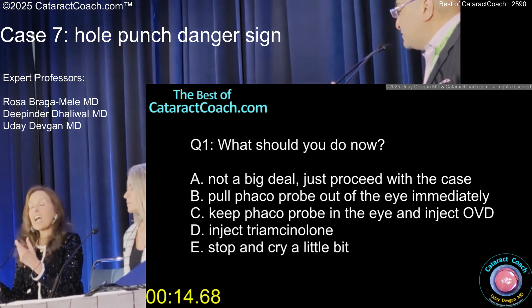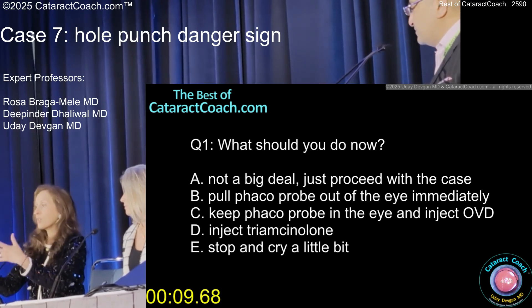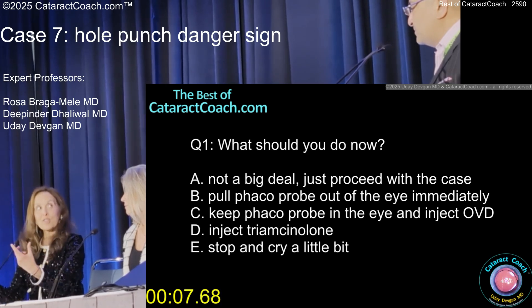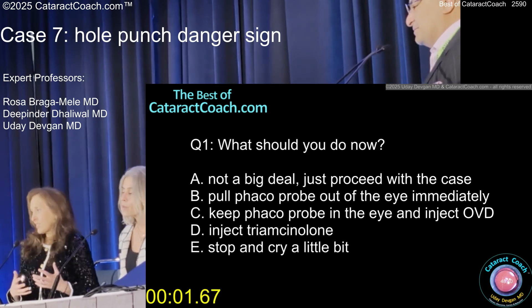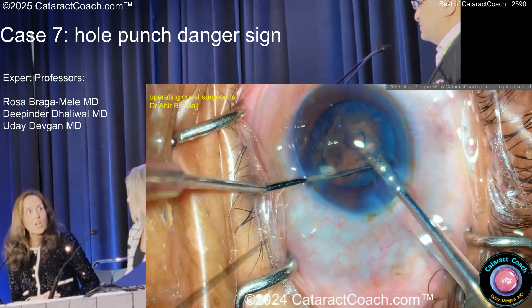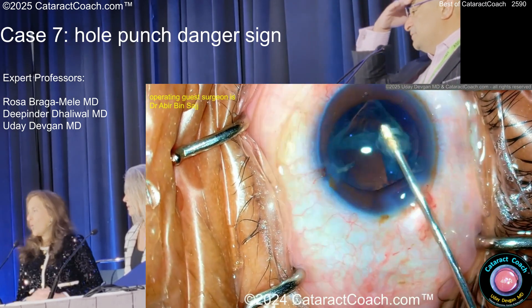In a routine case, whenever I'm done — before cortex — I get the epinucleus and nucleus out, I ask for viscoelastic, I put it in with my non-dominant hand, so you're adept at doing that. What kind of viscoelastic is important? Don't pull out.